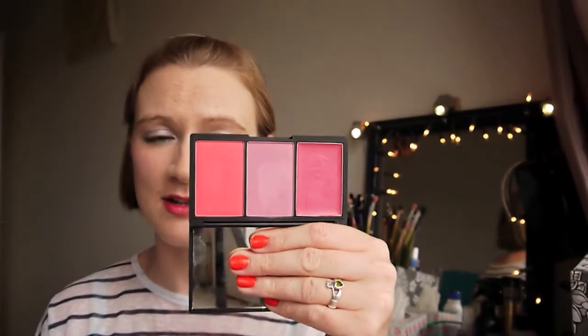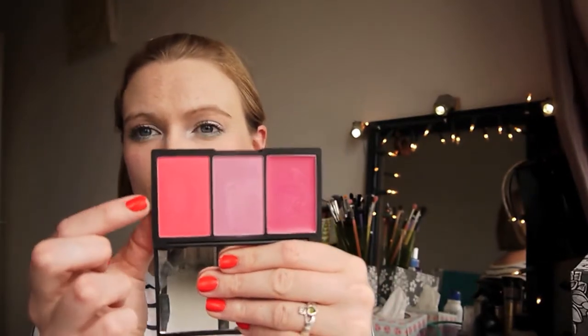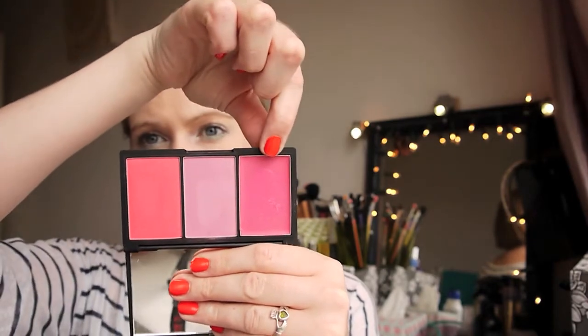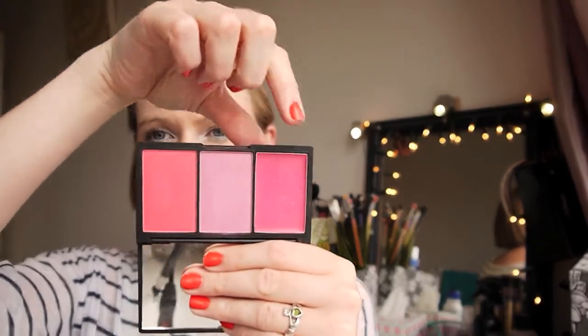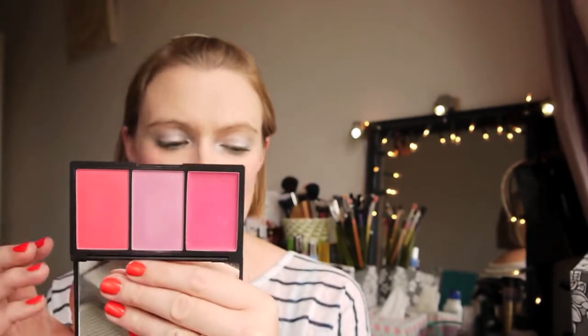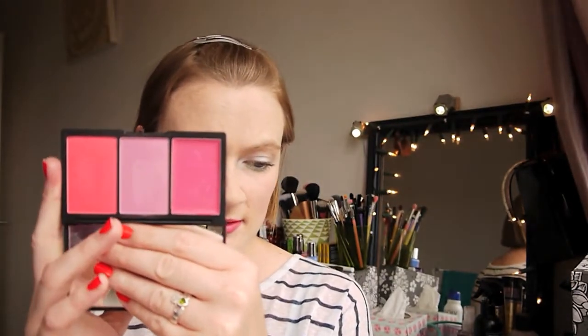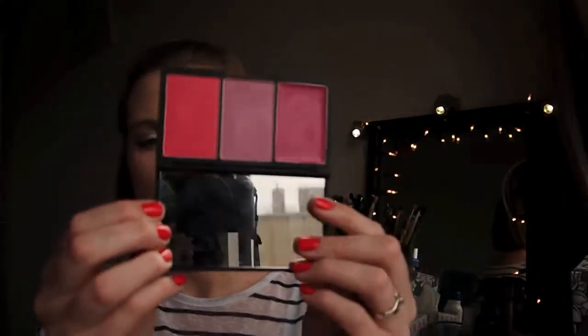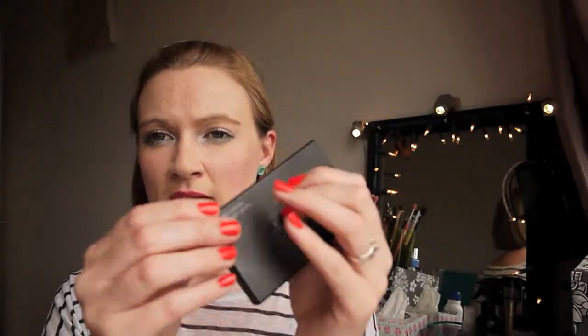You may or may not have seen this in my favourites because I've been absolutely loving it. We have Candy Floss, Dolly Mix, and Cupcake. This is a cream blush, and these are two powder blushes. It retails for £9.99, has 17 grams of product, a lovely big size mirror, and nice sturdy packaging.